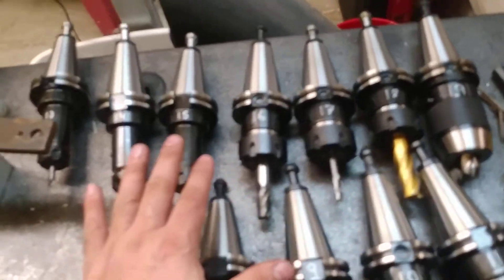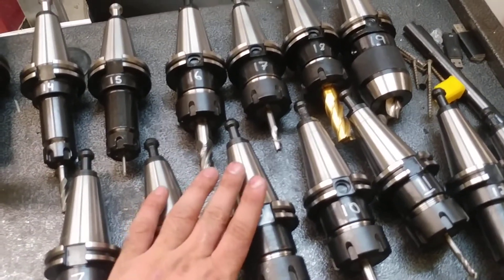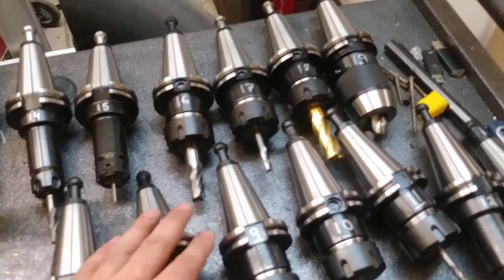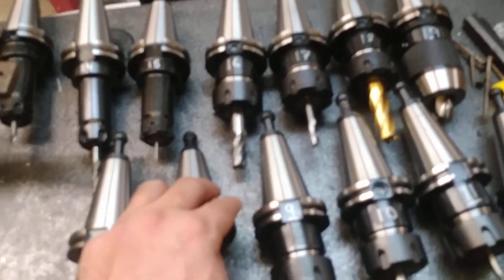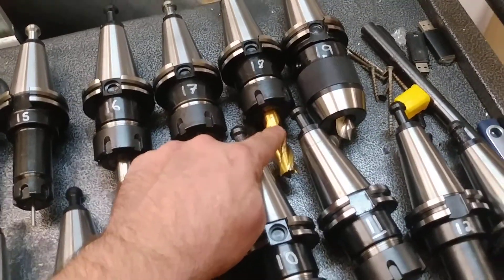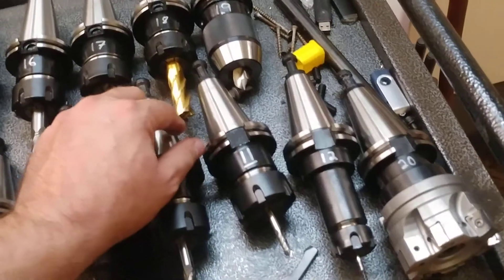Normally I keep roughly 20 tools in the changer, but a few less — I try to keep three or four pockets open for anything I may need. This is the conglomeration of tooling I use on a fairly regular basis. I'm going to get rid of this one; it's high speed steel. I'm going pretty much all carbide from here on out.